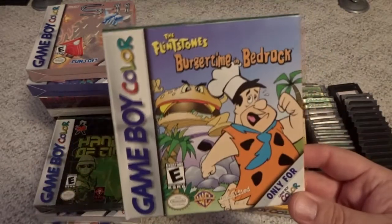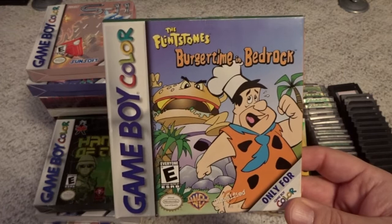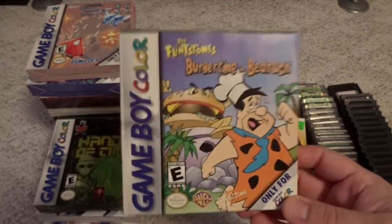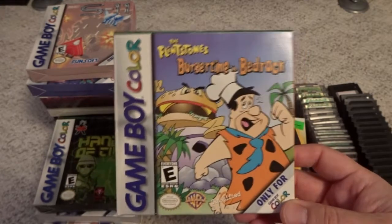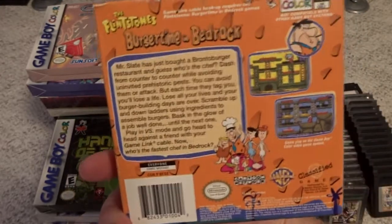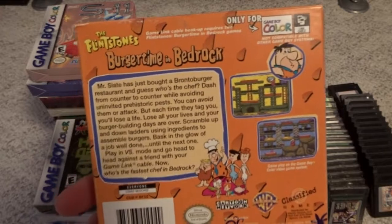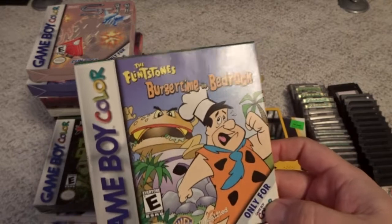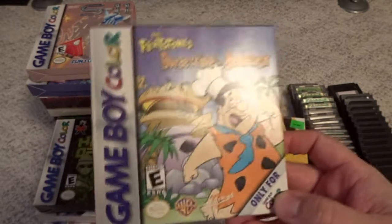Then we have the Flintstones Burger Time in Bedrock. Flintstones is not really a franchise I care a whole lot about. However, this is the arcade classic Burger Time for your Game Boy Color — with a Flintstones coat of paint. It actually plays okay, and a really strange use of the franchise, but it works fine. This game's not too bad and it's pretty cheap to get.